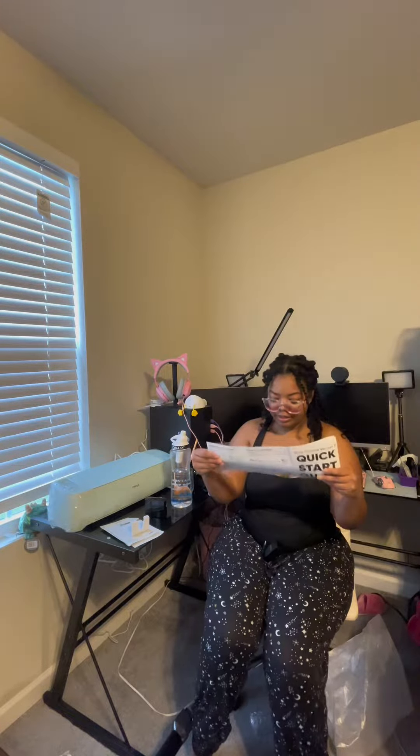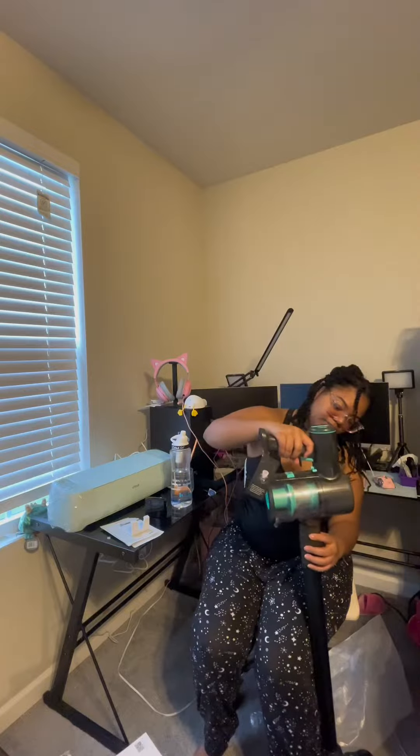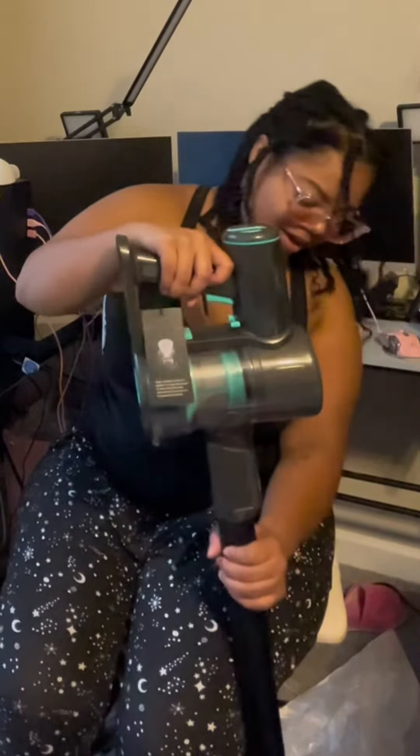This looks like it is the main piece. Let me just see this quick start guide for a second. I usually read directions, but I don't want to mess this up. There is also this extra piece that you can plug in, and this is like if you need to do your couch or something. I don't need to do all that right now, so I'm just gonna put this off to the side.